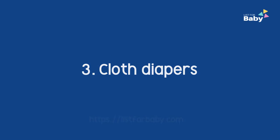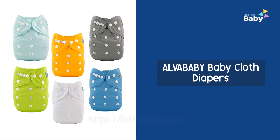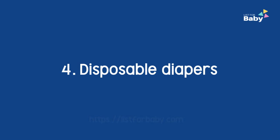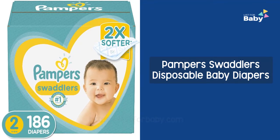3. Cloth Diapers: Alvababy cloth diapers, Baby Bowl reusable cloth diapers. 4. Disposable Diapers: Pampers disposable baby diapers.